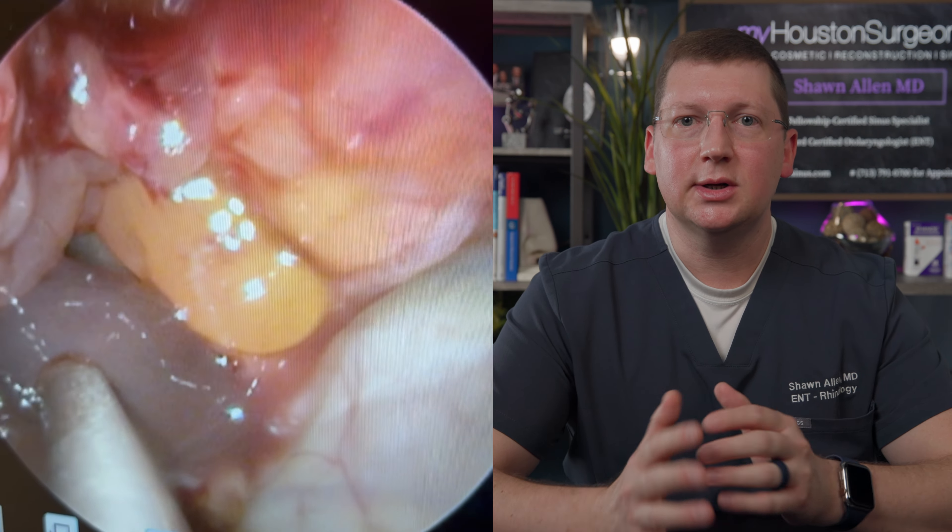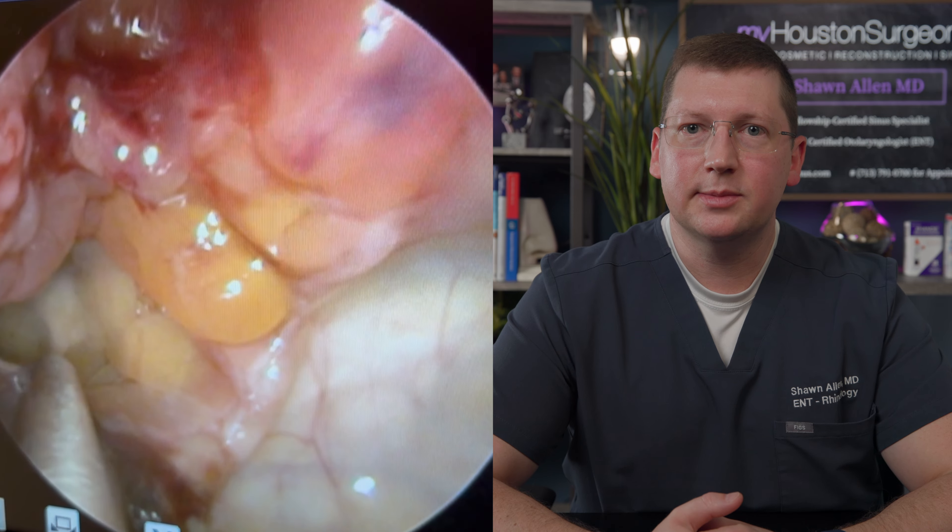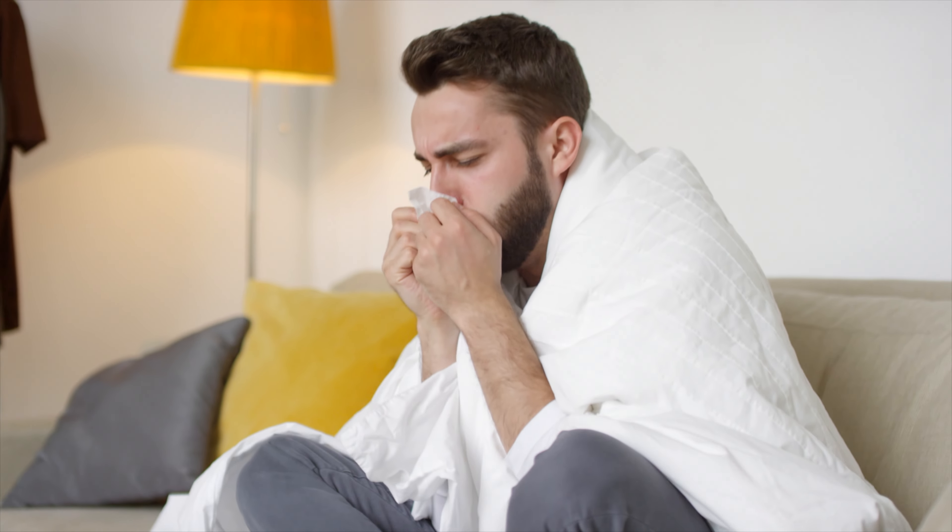First off, why rinse? After nasal surgery, rinses are essential to clear debris and keep your nose healing optimally. If you haven't had recent nose surgery, rinses are still helpful because they've been shown to reduce inflammation in the nose caused by allergies and chronic sinusitis.